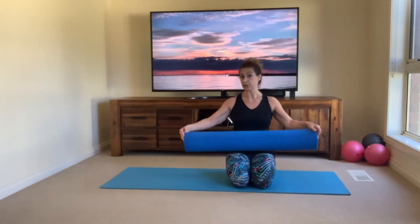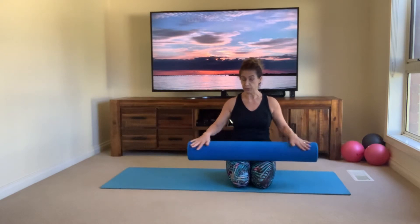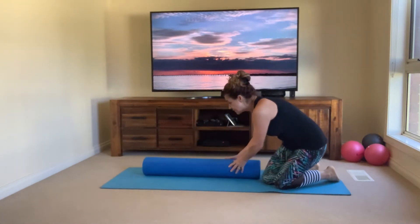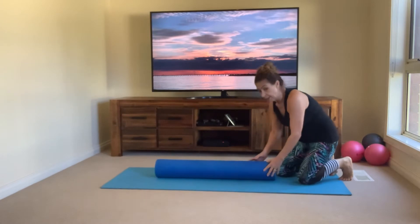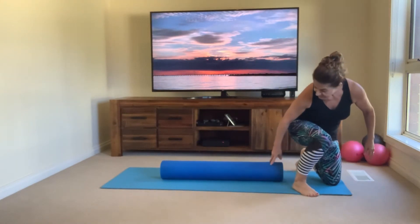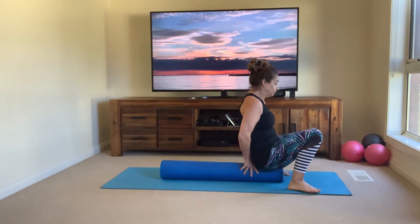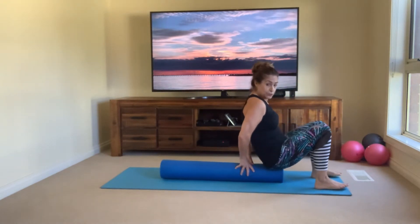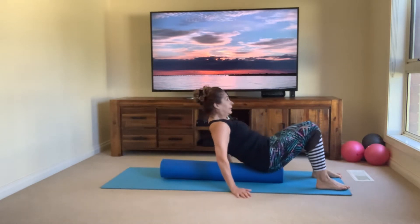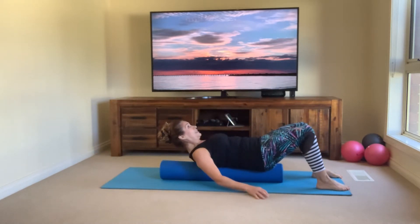You will need a roller to do this workout because it's going to be all on the roller today. Come down onto the mat onto the floor and let's get started. Place the roller lengthways over the mat, then come down and sit at the end of your roller with your feet flat on the floor, and then slowly bring the spine down onto it, lengthening out through the roller.